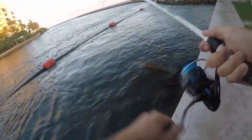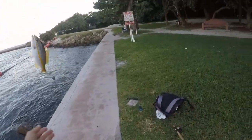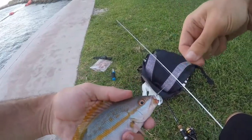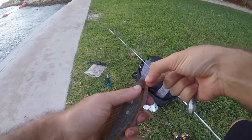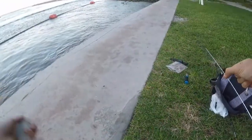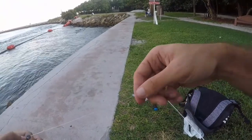New species for the day — yellowtail snapper! Only my second ever yellowtail snapper, and also my PB yellowtail snapper. I'm glad we moved because we are finding a lot of new species in this spot that's only maybe 150 feet away from where I was fishing all day.